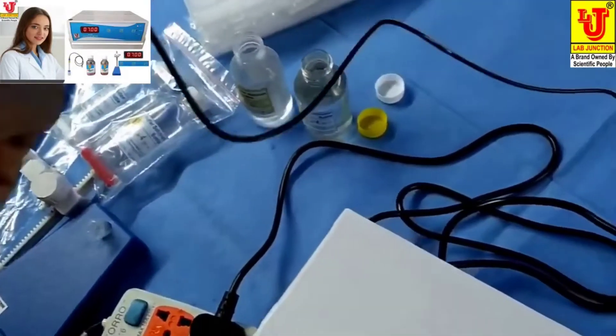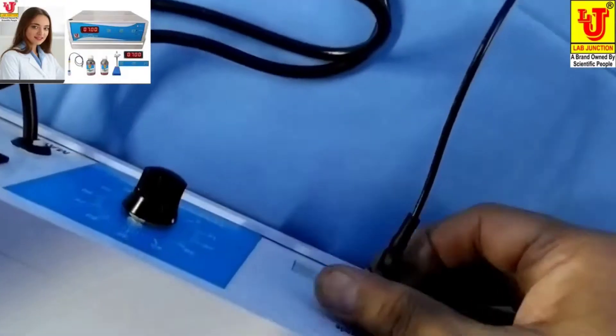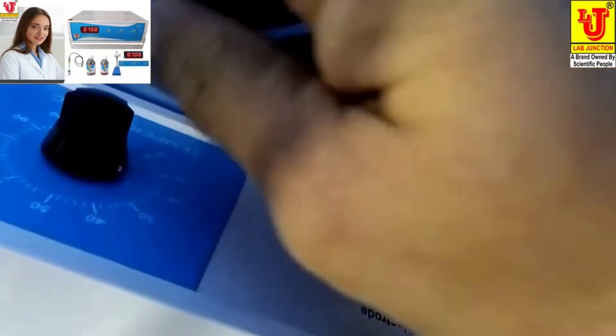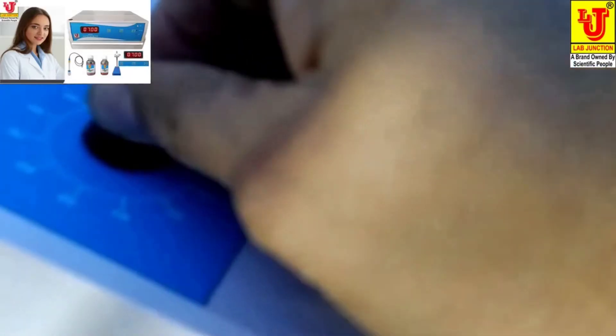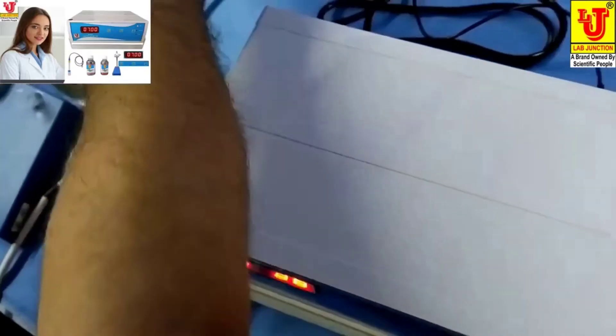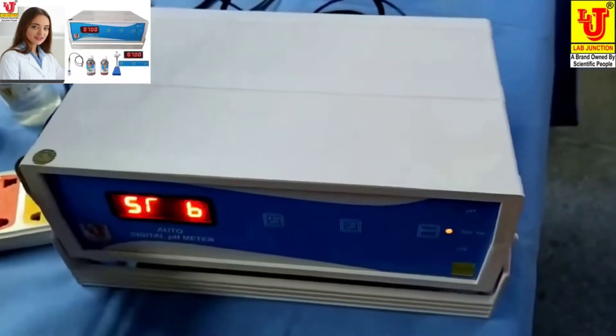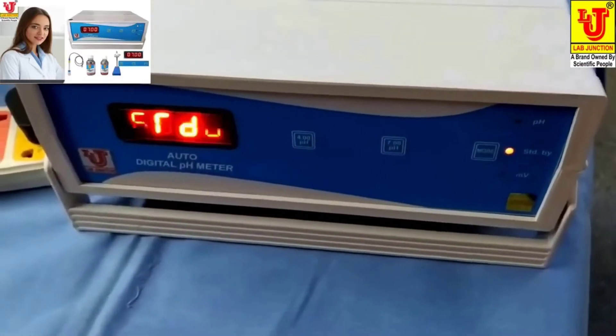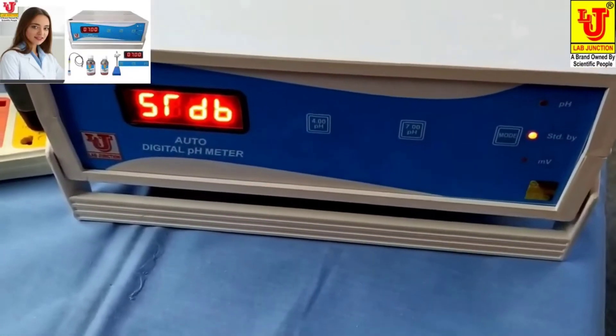First, insert the electrode like this and set it to your temperature at 25. Now switch on the instrument. First, dip this electrode in 7 pH. These are the controls: 7 pH and 4 pH.